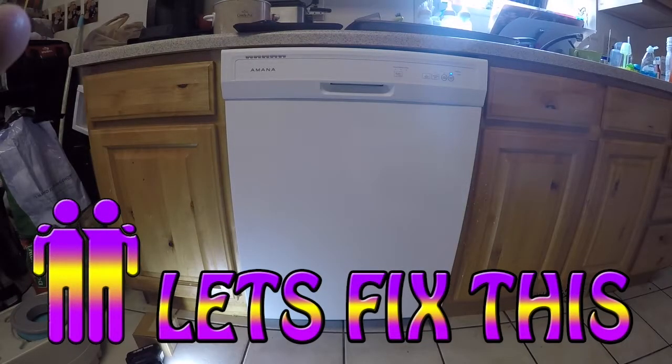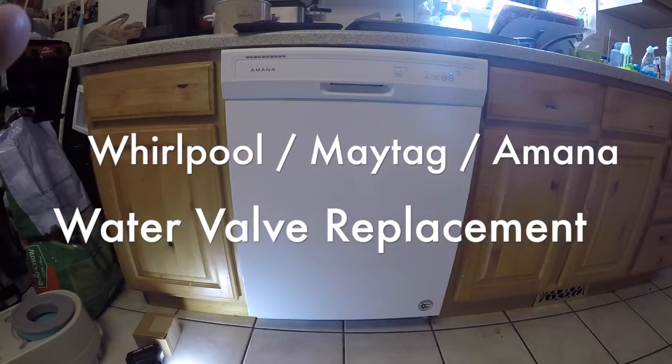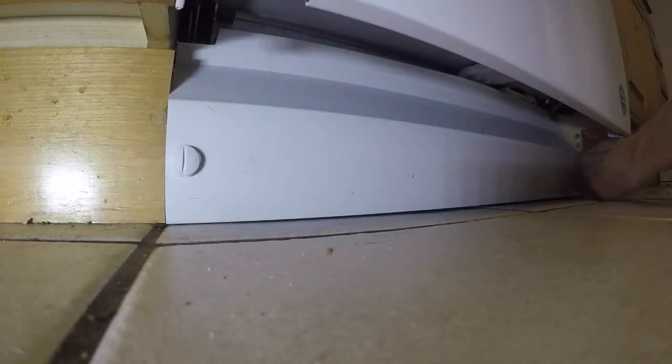Hey everyone, welcome to another episode of Let's Fix This. In this episode we're going to show you how to test and replace the water valve in a Maytag, Whirlpool, Amana, and Ikea dishwasher.